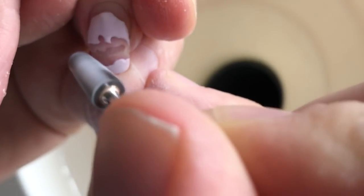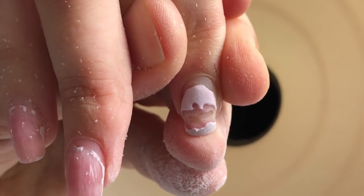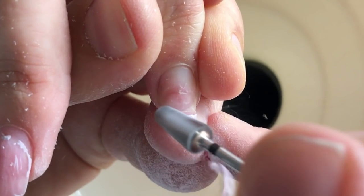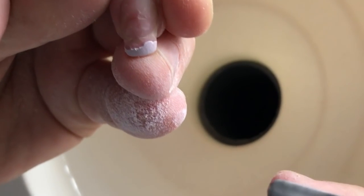You should be very careful when you are doing this — her nail is really flying! Don't repeat this trick because it's better to use the medium speed of the drill machine when you are removing the lifted nail.